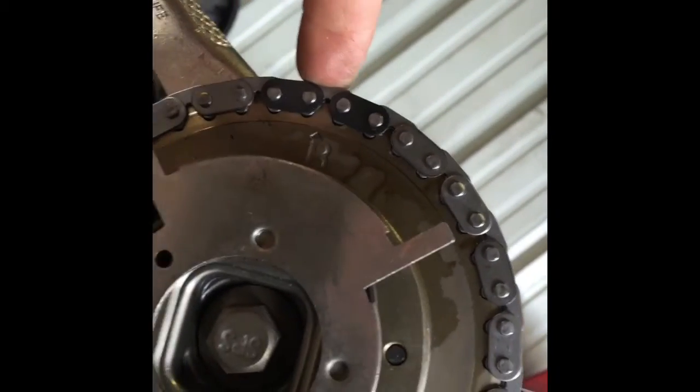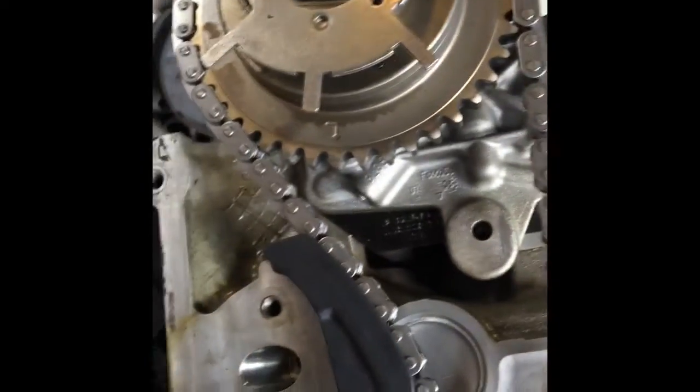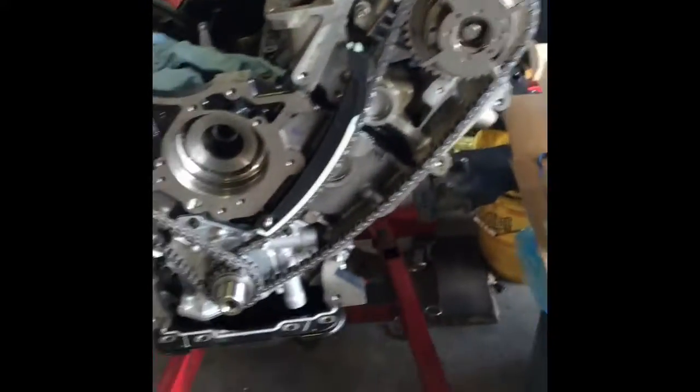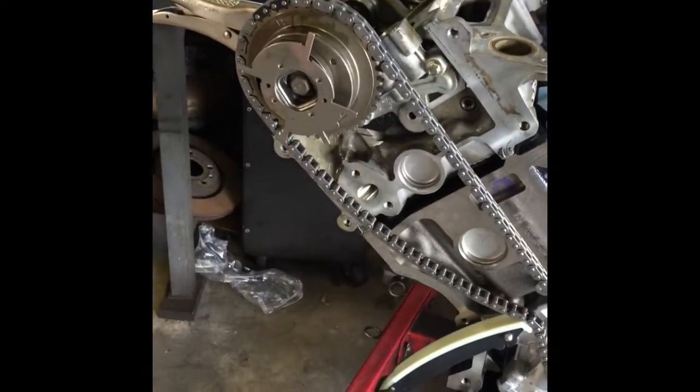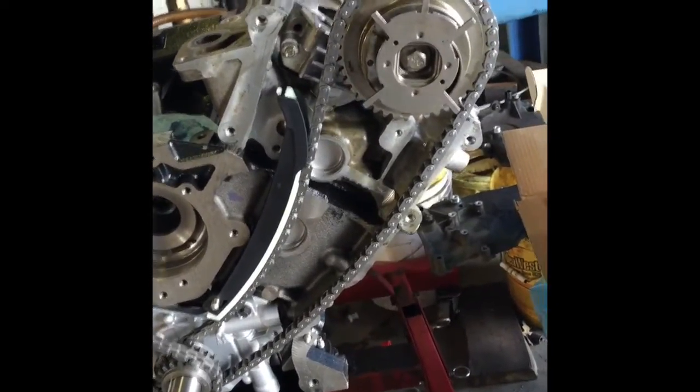Then the right side sprocket — here it is. Right there on the mark. So then, all I've got left to do is put on my guides, my tensioners, and then the front cover. That's all it is right there. That's pretty much the timing on a three-valve, 5.4 Ford engine.